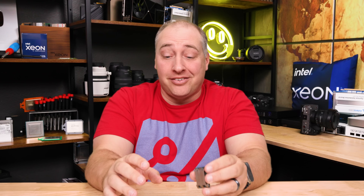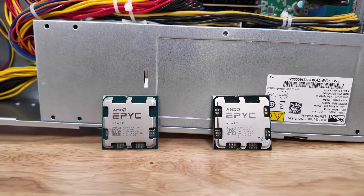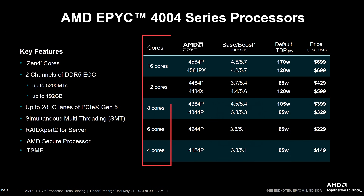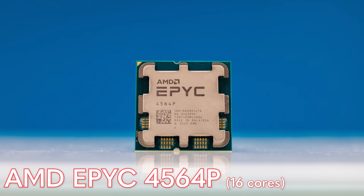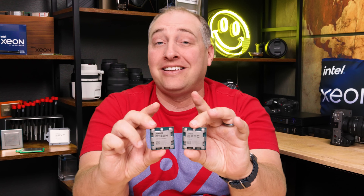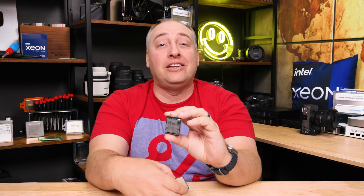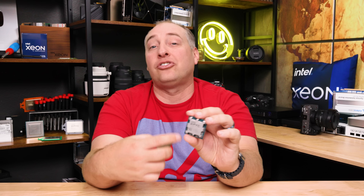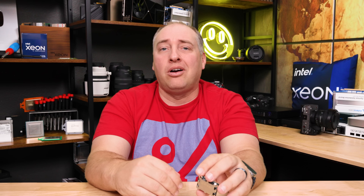The EPYC 4000 series are essentially Ryzen processors, scaling from about 4 cores up to 16 cores. There are also X versions with 3D V-Cache. This 16-core AMD EPYC 4564P and the AMD Ryzen 9 7950X are very, very similar — same socket, Zen 4 cores, RDNA 2 iGPU. Price-wise, they're very similar to the Intel Xeon E series; there's not like a 2x price premium or anything like that.